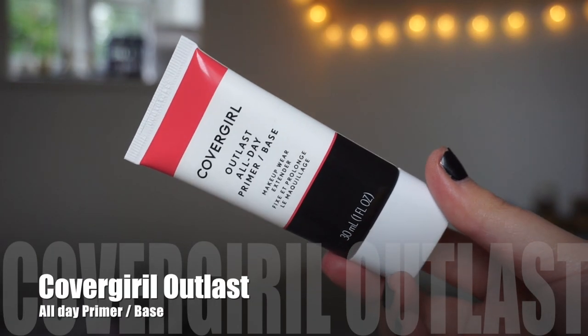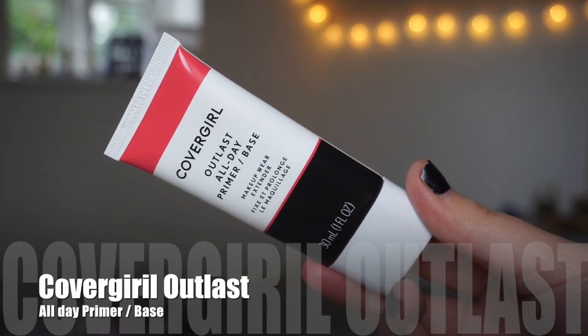I was so sad that I finished it and couldn't buy it again because this is my favorite primer of all time. Rebecca from More Rebe and Rebecca Morgan wanted to send me the dupe — or the same thing — from CoverGirl. It is the CoverGirl Outlast All Day Primer and Base, and this should be a dupe or at least something similar. The short version is: it's the same thing. I'm really excited about this, but something not very exciting is I can't get this in Denmark.